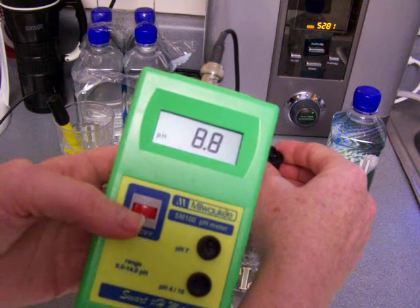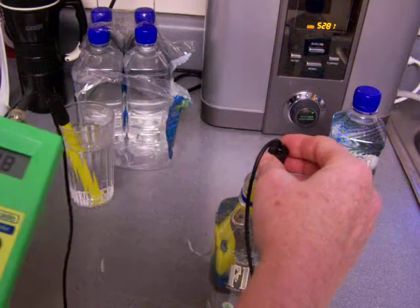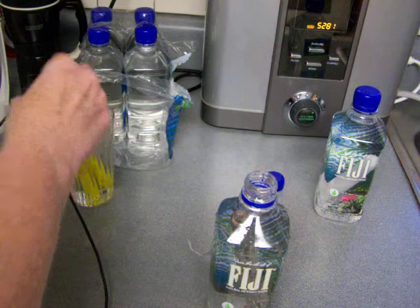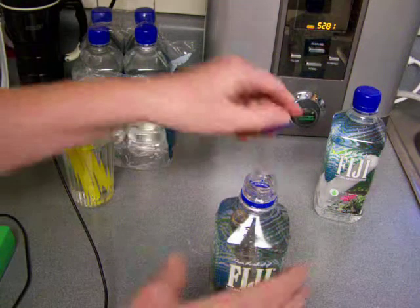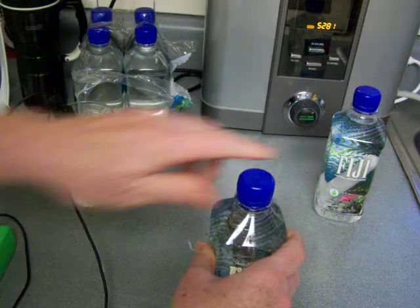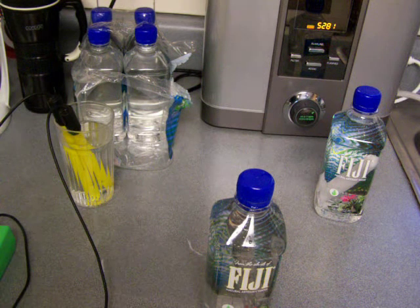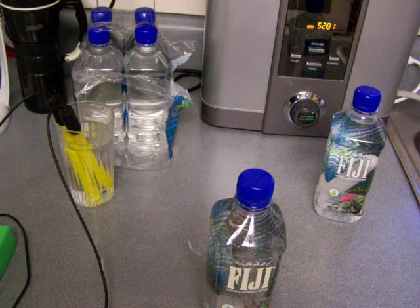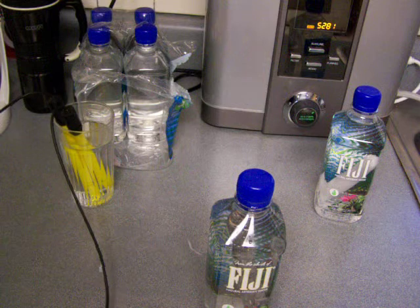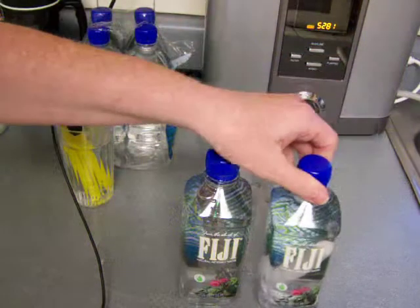Not a bad result — a pH of 0.9 and a negative 250 ORP. I would say that the copycat alkaline hydrogen water stick is the better one in this testing so far. And now we'll see which one's better with Fuji water.